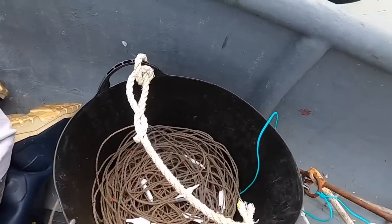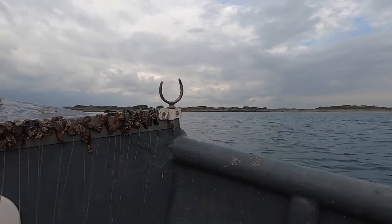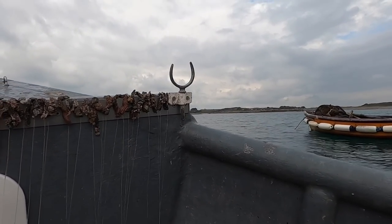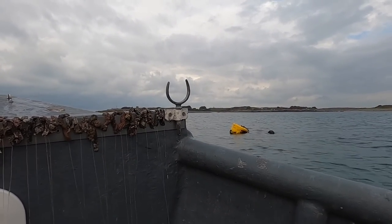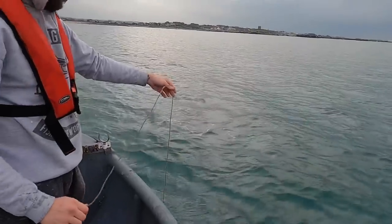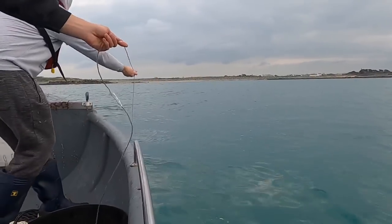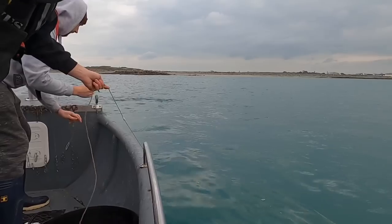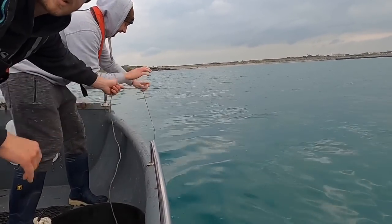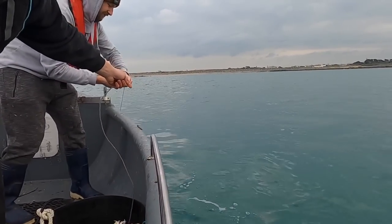We're going to tie the anchors on, get it all set up, and we'll be back once we're setting it. We're going to be drifting out with the tide. We've gone into deeper water today — every time we do this we're trying to vary it up and see the best way to catch fish. The boat's in gear at the moment because it's just too sly, so we're just ticking over heading straight out the same way as the wind. Hopefully we're good to go.